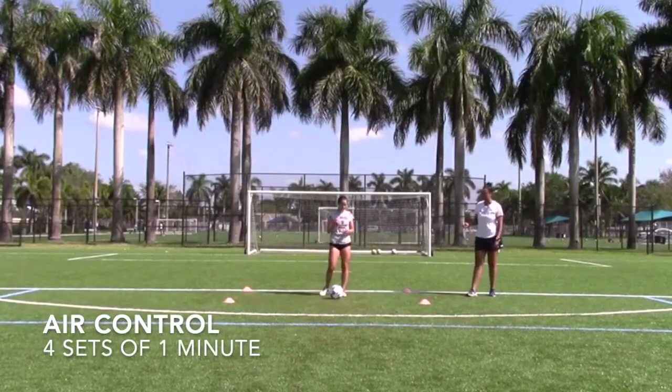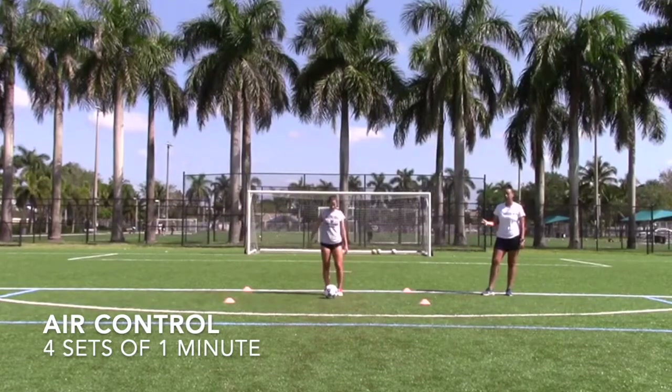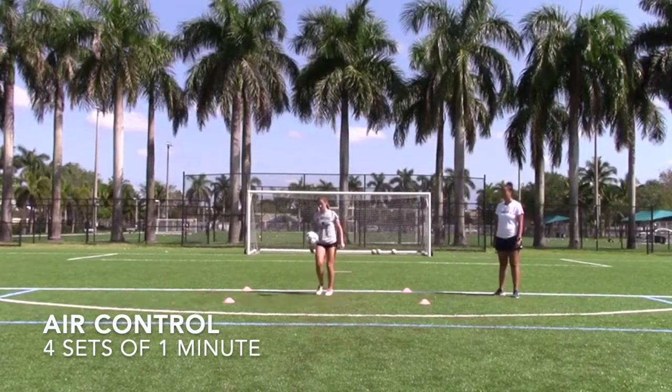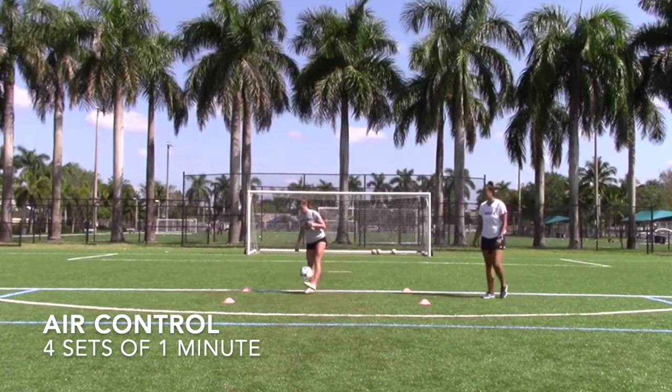Make yourself a box and juggle inside that box. Then pop the ball up in the air and continue to juggle — you're working on your touch in the air. So just pop it up and continue to juggle. That's perfect.